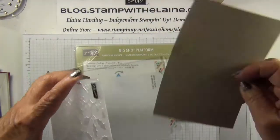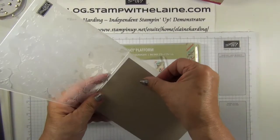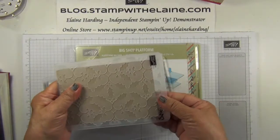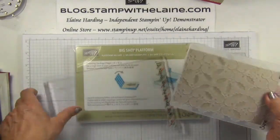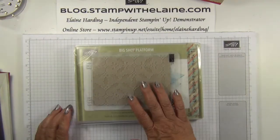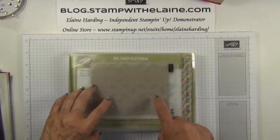Bring in the Big Shot platform without the thin die adapter. Your base embossing plate. Sandwich your cardstock in between the textured embossing folder with the logo on top, then add the top cutting plate and run it through the Big Shot. I'll do that off camera.